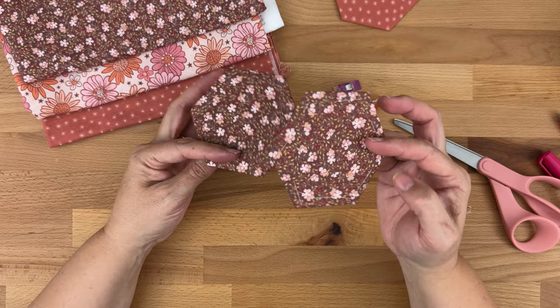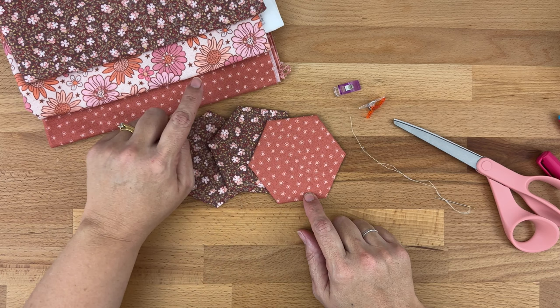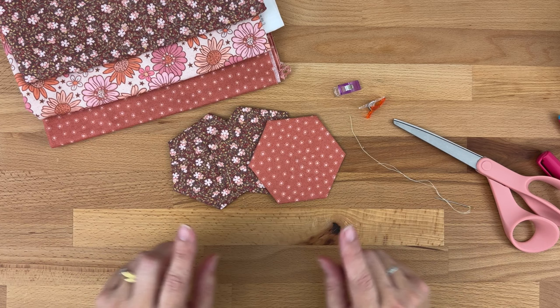What we need to do now is make one hexagon in the center fabric, six in the petal fabric, and twelve in the outer fabric. Once those are finished, we'll sew them together. I have my Invisifil thread here and I'm going to cut a piece — the rule of thumb is approximately the length from your hand to your elbow.